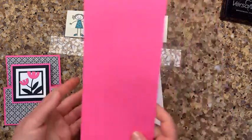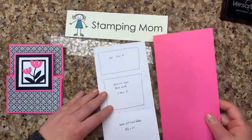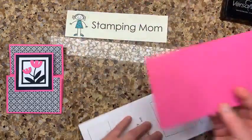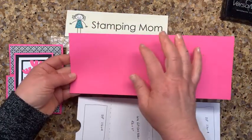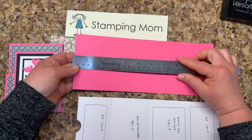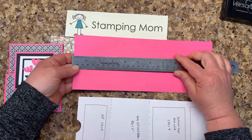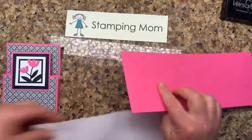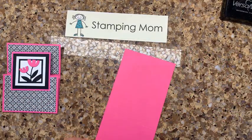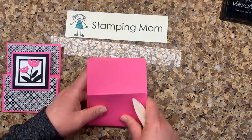I went ahead and got this — it's Magenta Madness, a really pretty bright pink. You're going to take it and score it at two and a half inches and five and a half inches. Then use your bone folder and burnish the score lines.